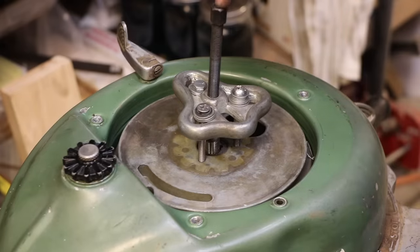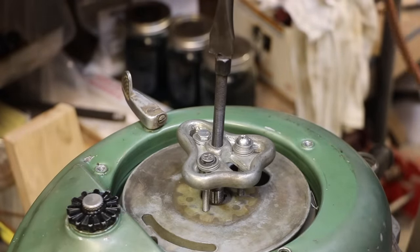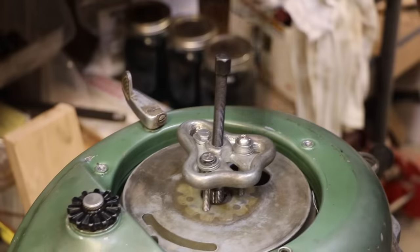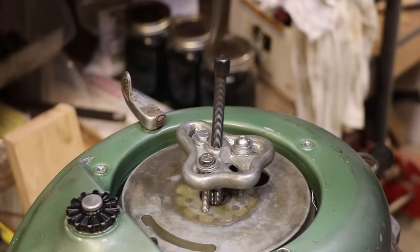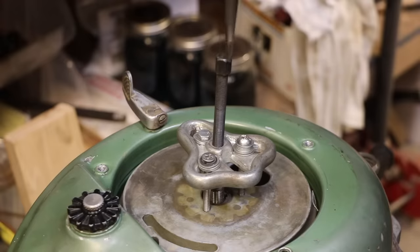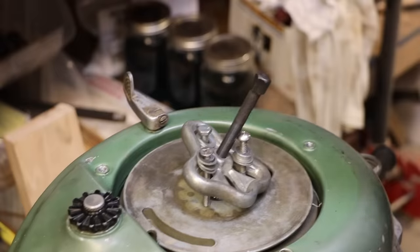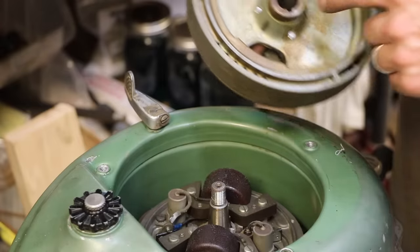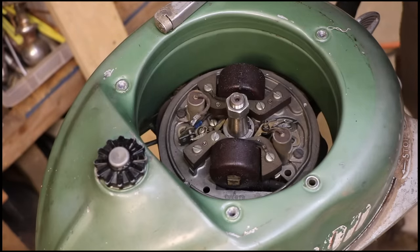I'm gonna try hitting that with an air hammer — sometimes just hitting the top like that can shock it loose. Darn if it didn't work. And we're off. So that is a tapered shaft and a keyway. This looks kind of intimidating if you haven't seen this kind of stuff before, but it's really not that bad.